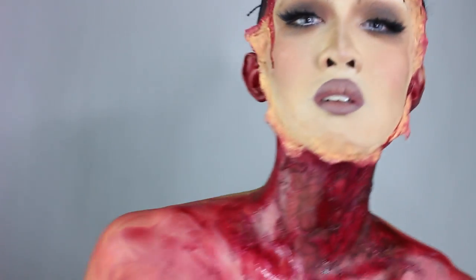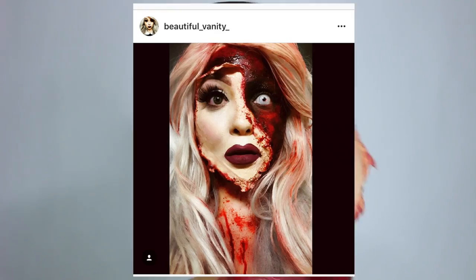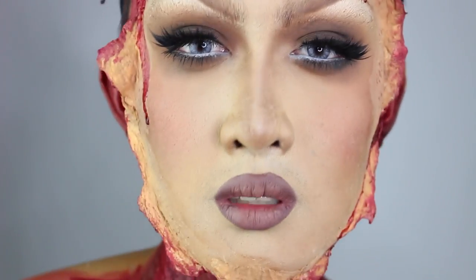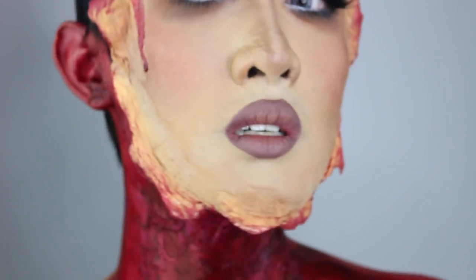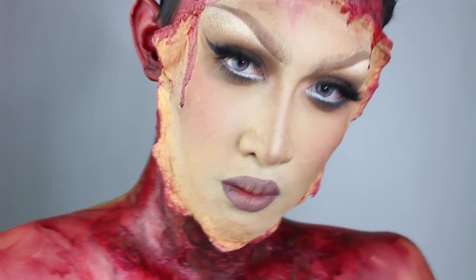Hello YouTube! Today's installment of 31 Days of Halloween is this torn glam face mask inspired by beautiful vanity on Instagram. I wanted to do something similar to what she did, but I've done a lot of half and half makeup looks, so I thought I'd do the mask technique all over my face. I mean, we all know that I'm kind of a fake bitch, and this way we can just showcase it to the whole world.